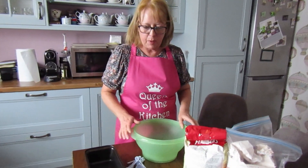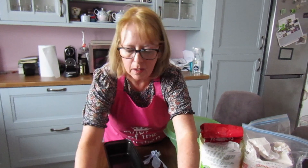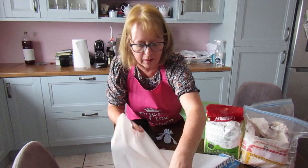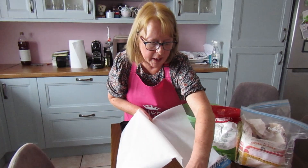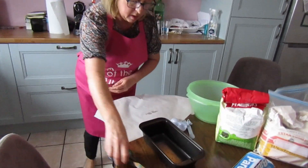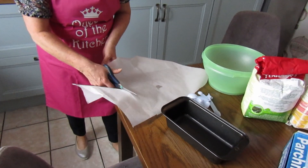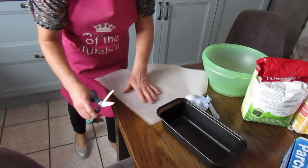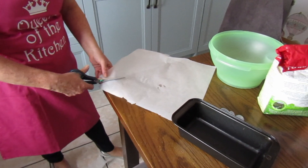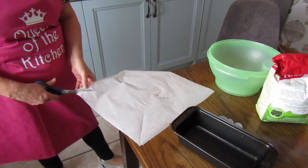This is the easiest brown bread ever to make. First thing we're going to do is we're going to line our loaf tin, the same way we lined our baking tin last time, and then a diagonal cross down through each corner like that.